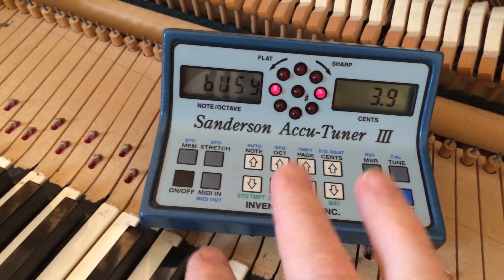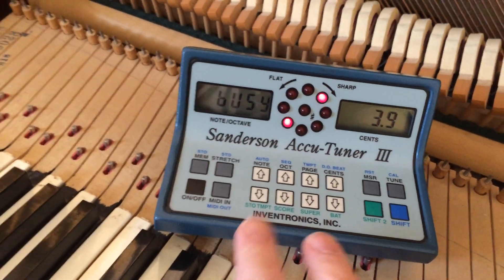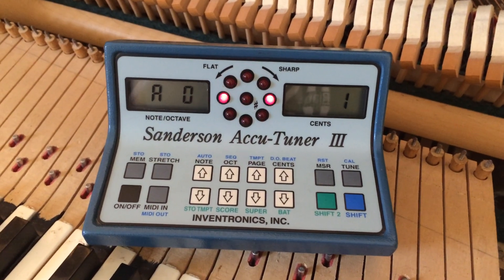So you do your rollover: stretch man, stretch man, off stretch, off man. And then it goes like that.